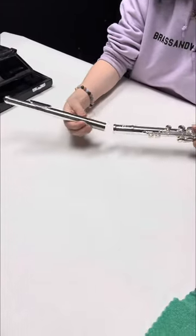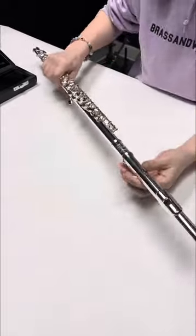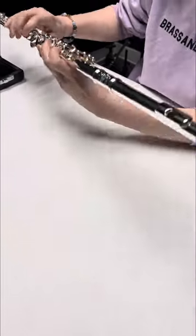Now I'm going to take the head joint, carefully twist that on, and line that up where it needs to go. And then you have your assembled flute.